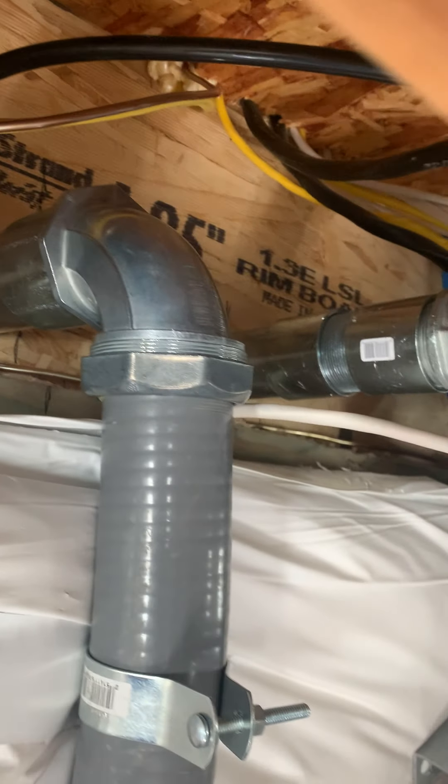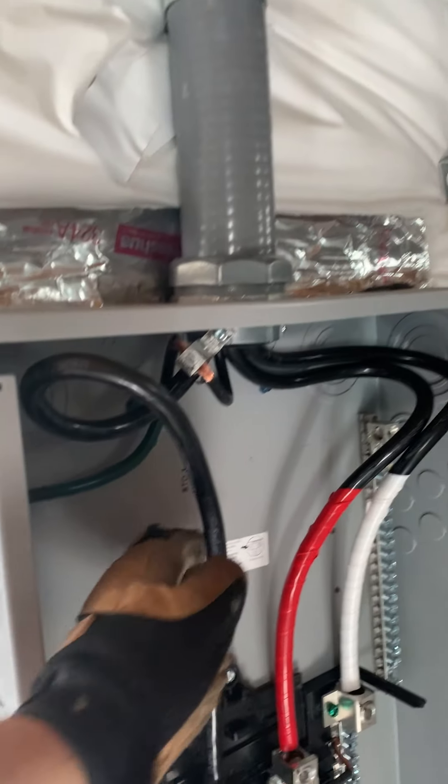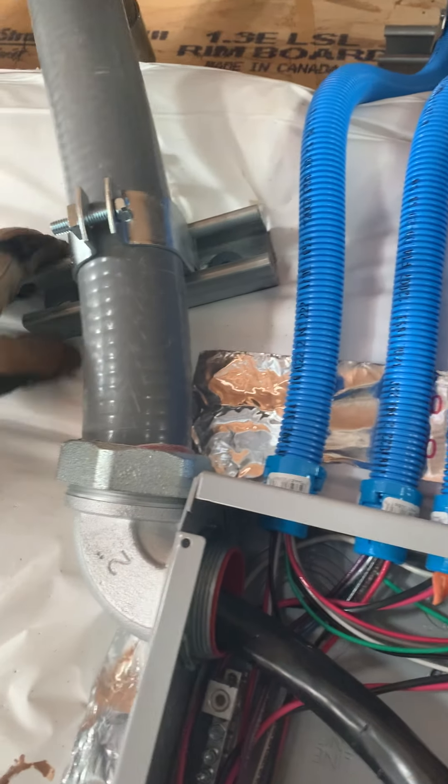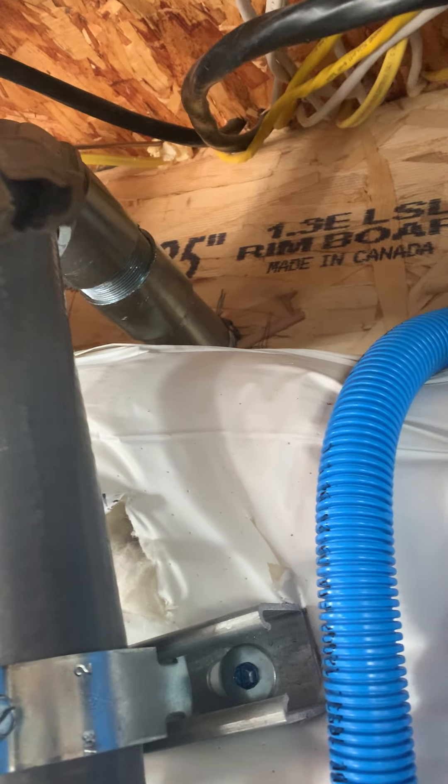Those guys came in up there — that's how that turned out. 200 amp feed, two-wire. Put some bond bushings — did I need to? No. I just like to when I'm dealing with this rigid flex. I had to strut strap this; I was hoping for a mini. I had to rip it off, but once I fed it in, I had to do a reverse back and forth on the coupling to get it to go back in.